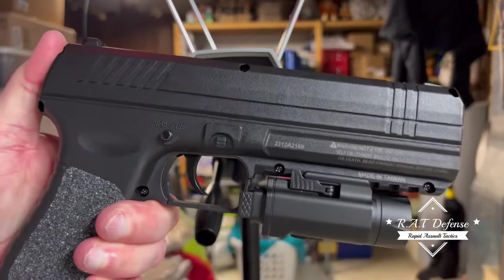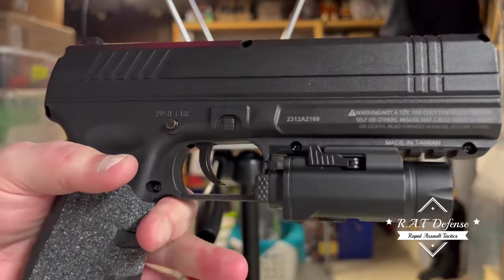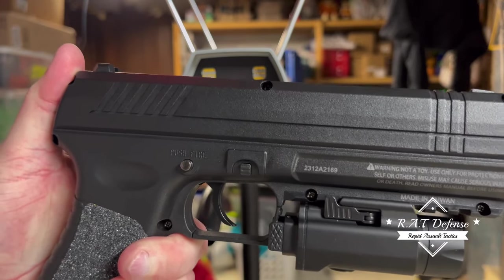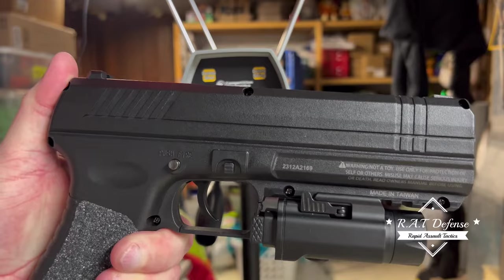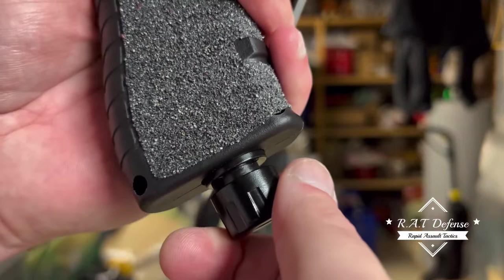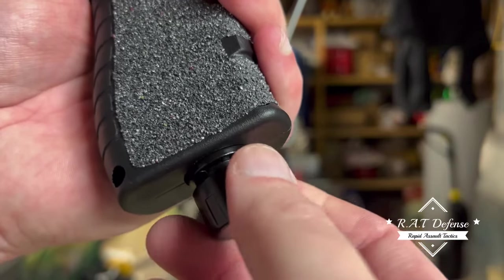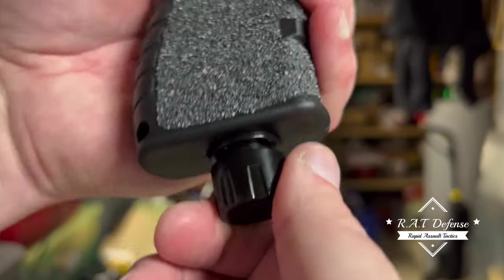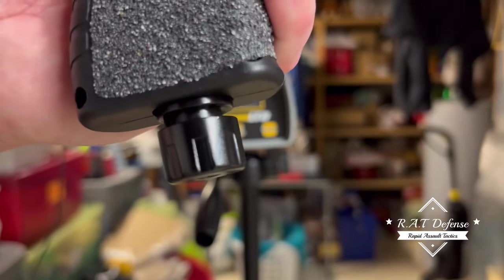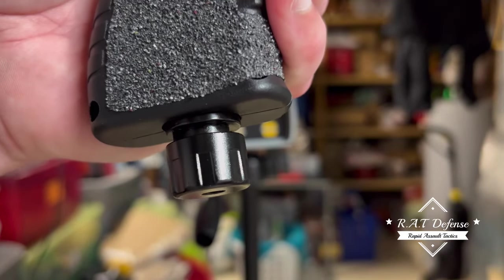Real quick guys — I meant to throw this in that video but I cut it too soon. I came to realize: if you want to make sure your CO2 wasn't accidentally punctured — since there's no indicator, which I still think there should be — this thing here degasses it. It's the same CO2 from the chrono video. If you just turn it a little bit, it won't loosen the whole cap — that's how you degas it. If it's not punctured and you turn it like that and it doesn't make that sound, you know it's not punctured.